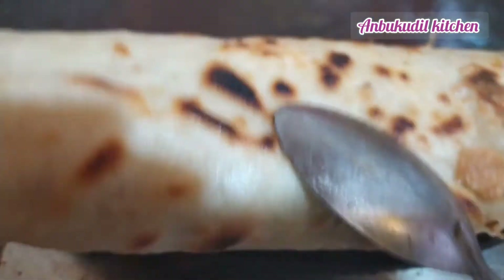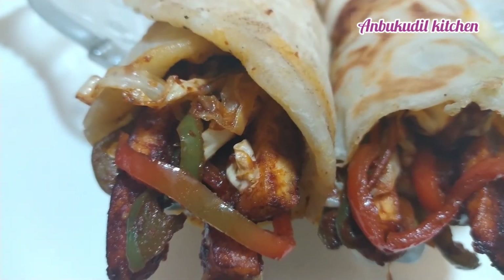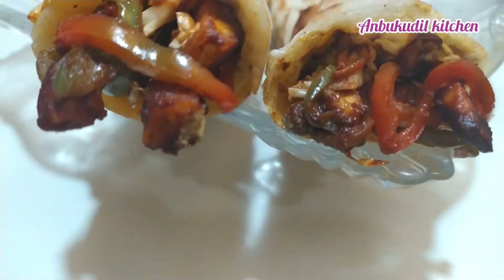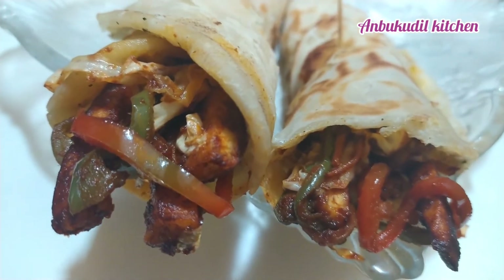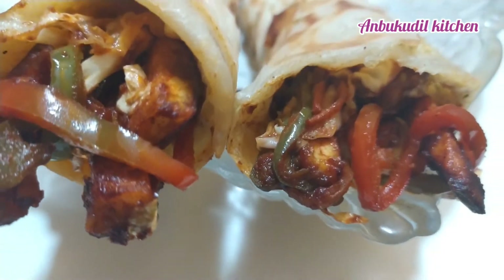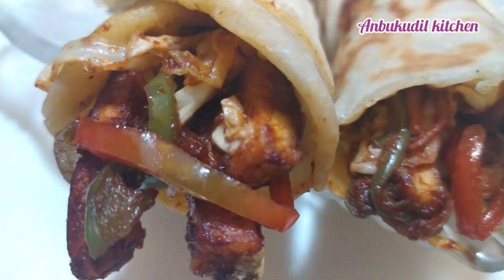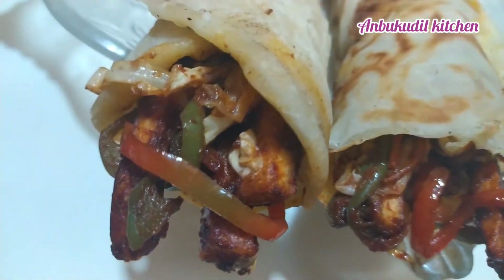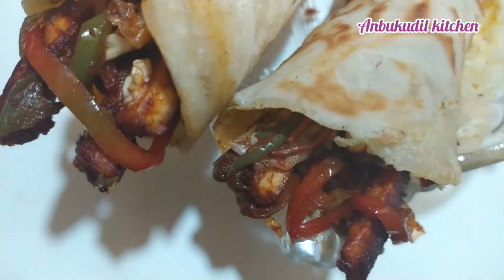Secure it with a toothpick stick. To make a larger quantity, you can double the measurement. Now we are ready to taste the egg paneer roll.